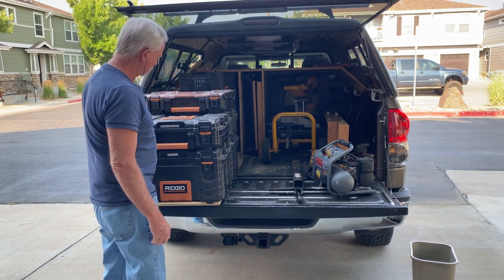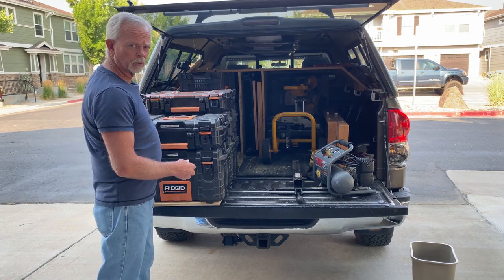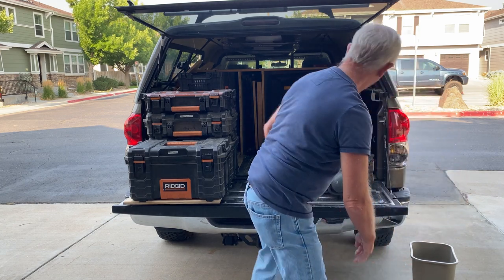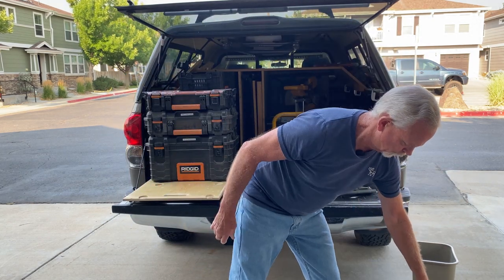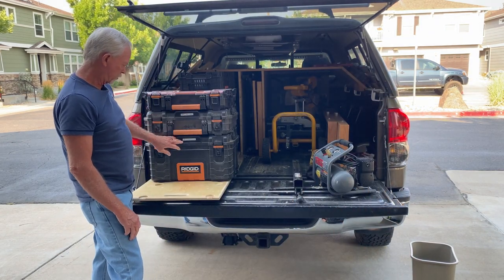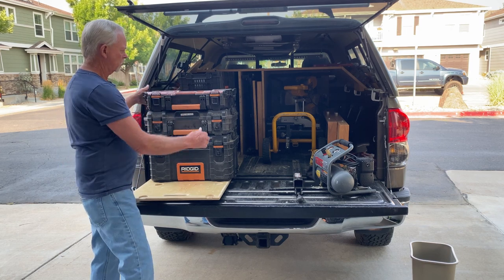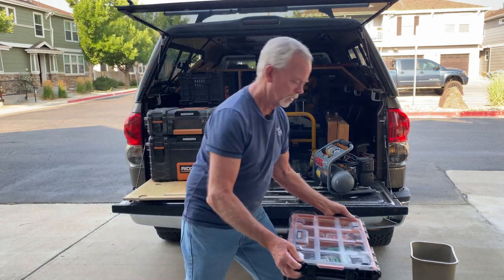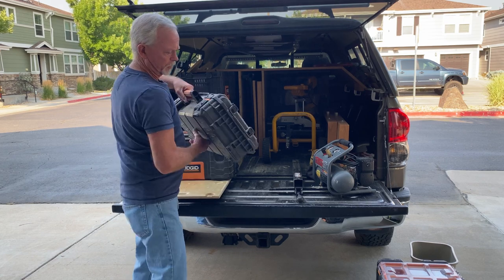So this slides out very easily. And then I've got the stackable Rigid toolboxes. I've got everything labeled as well — caulks and adhesives, small nail guns. This is hardware that I use for cabinet installations, which is a lot of what I do. So it all stacks together.